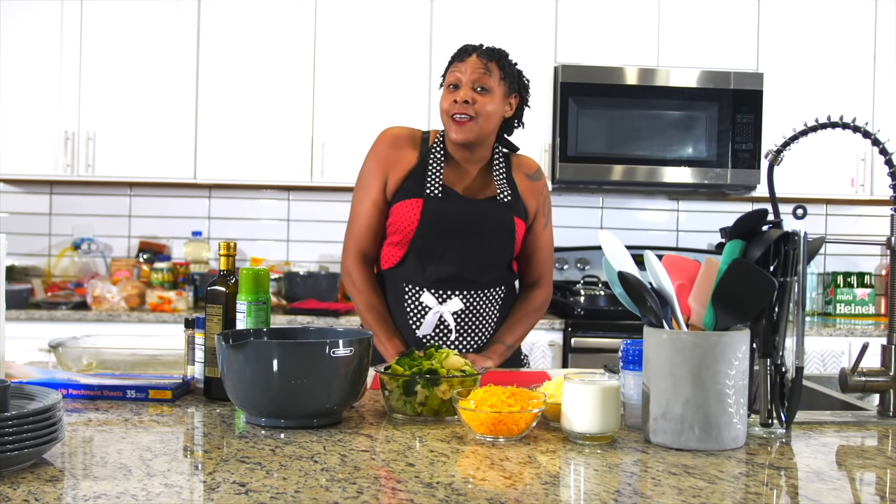We're going to get a little non-traditional today. I know you've had scalloped potatoes and I know you've had broccoli and cheese, but what we're going to make today is scalloped broccoli and cheese.